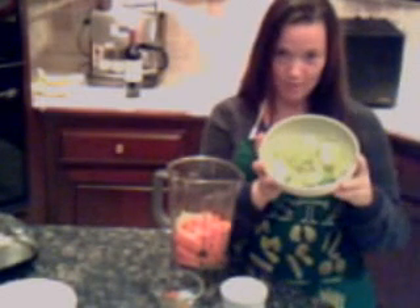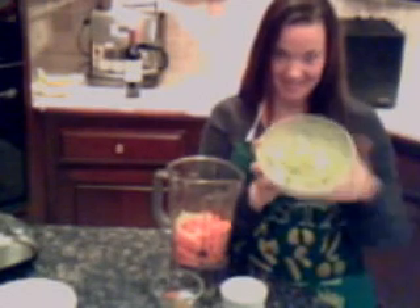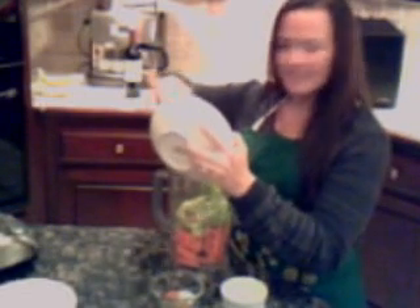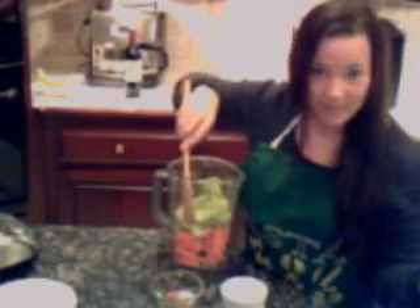And avocado — two avocados. Cousin It already peeled them and pitted them, so we put them right in. What's this avocado do? It doesn't turn green, because you have all that beta carotene from the carrots, which is delish.